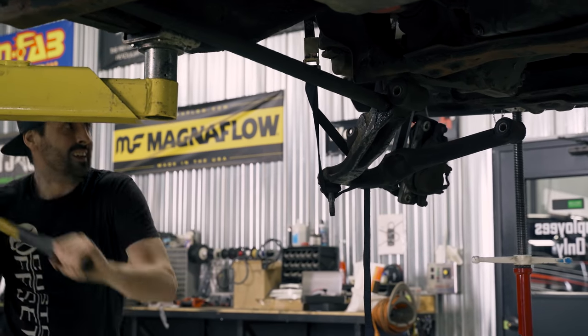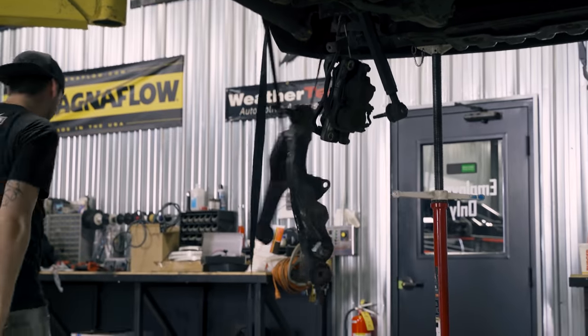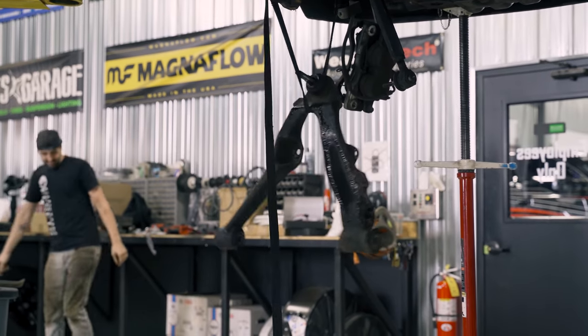Seriously, one of the biggest things I wish I had properly accounted for was making sure I gave myself enough time to do what I needed to do without jeopardizing my commute to work, my plans with the family, or other things I may have needed my truck for. All in all, the lift kit on my truck took somewhere between three and four days longer than we had expected, so be sure to budget additional time in case you run into any hiccups along the way.